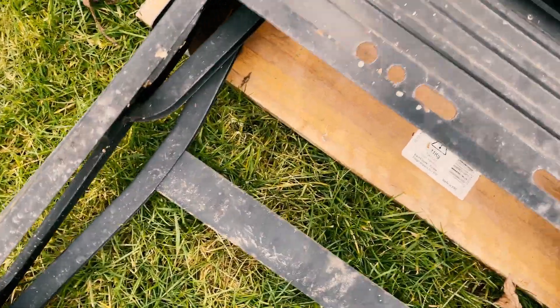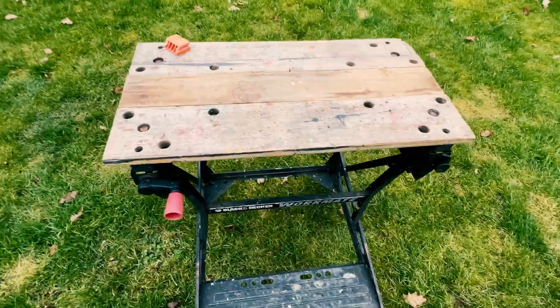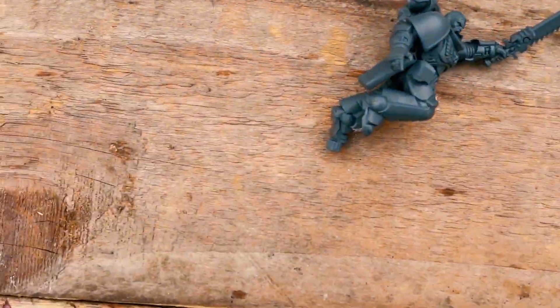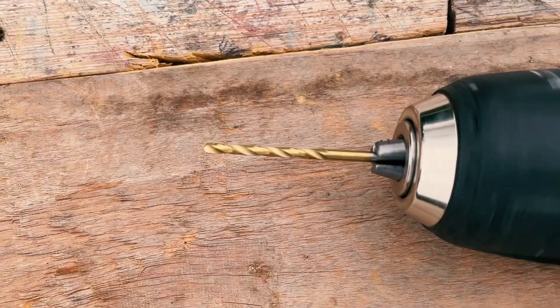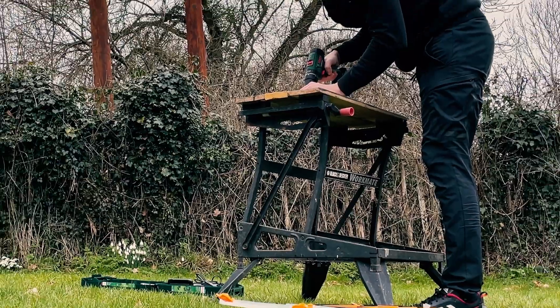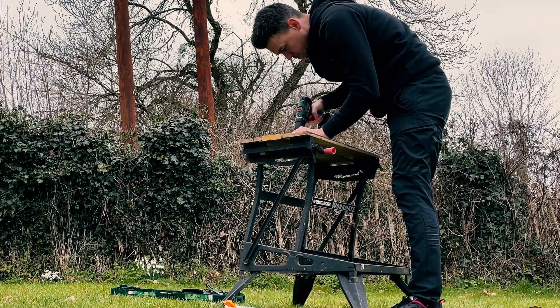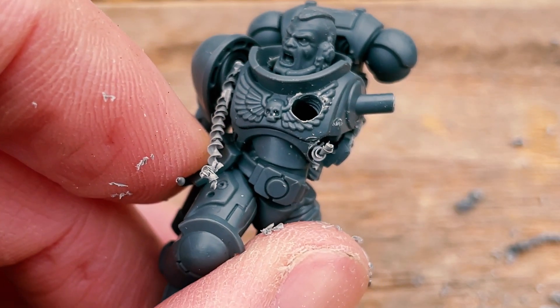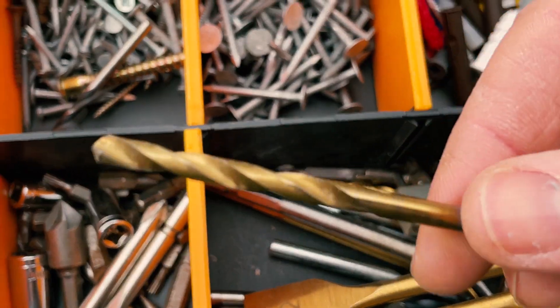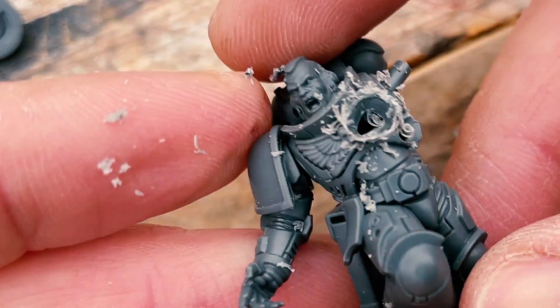I'm going to drill a hole in the Space Marine — let's do it outside. It could be argued that it looks like I know what I'm doing, but in truth I really don't. We need a bigger hole — big enough.